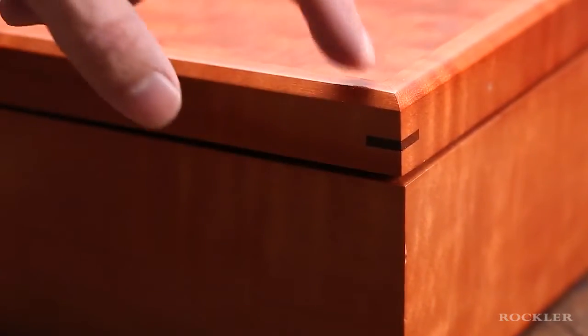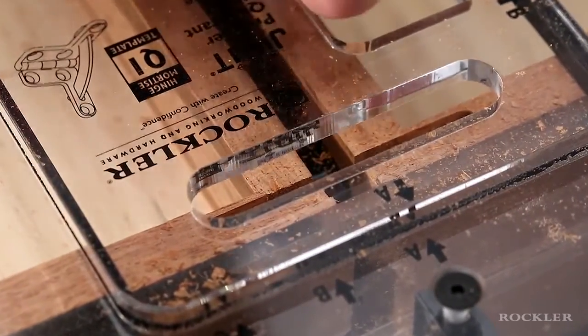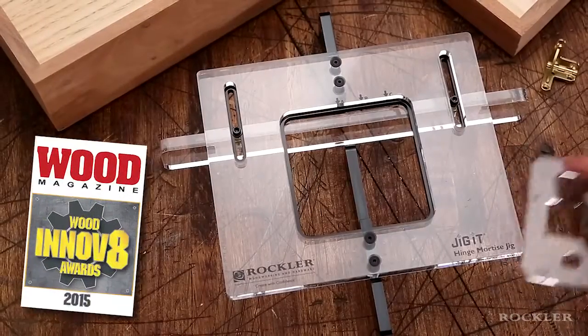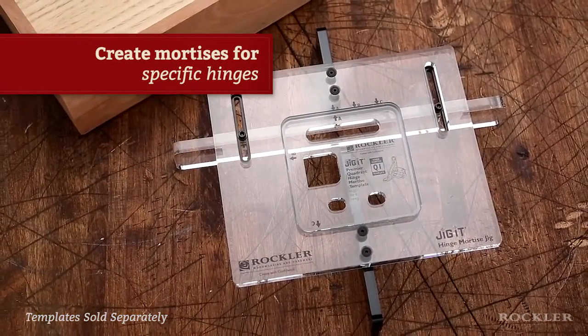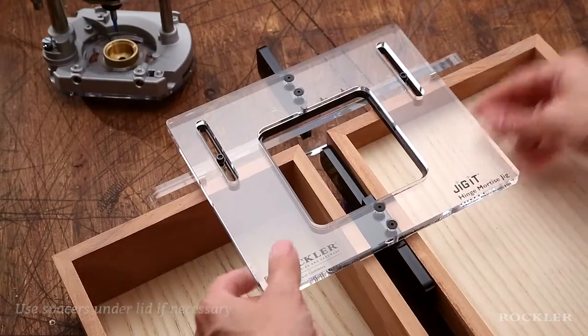Because it's one of the last steps, a mistake could ruin your entire project. Rockler has a solution that lets you make these nerve-wracking cuts easily and accurately with your plunge router: the Jig-It Hinge Mortise System. This award-winning system consists of a jig base and individual templates customized to create mortises for specific hinges.